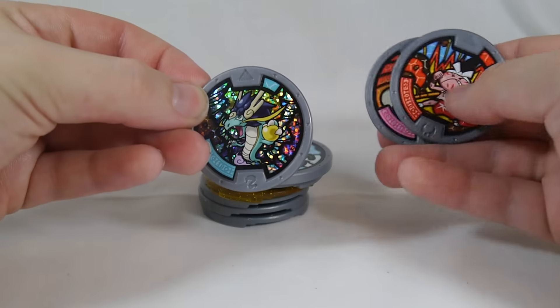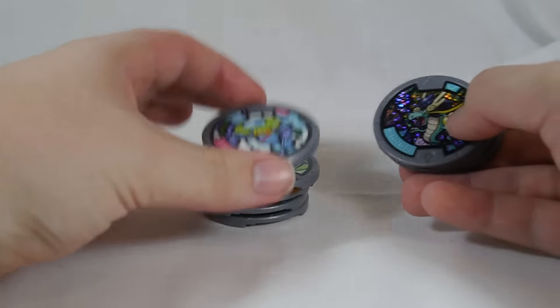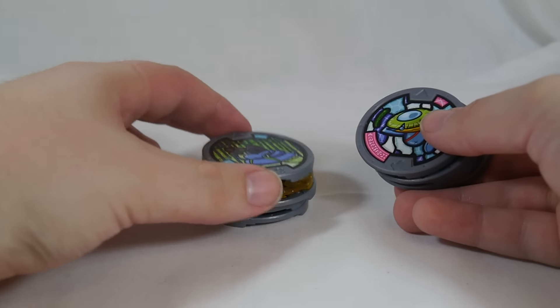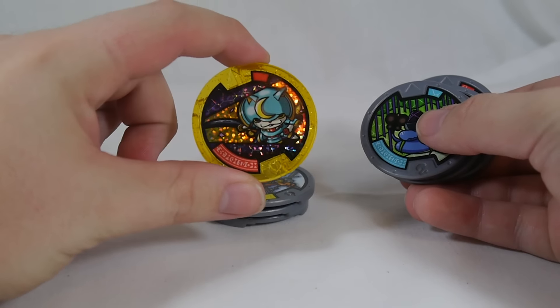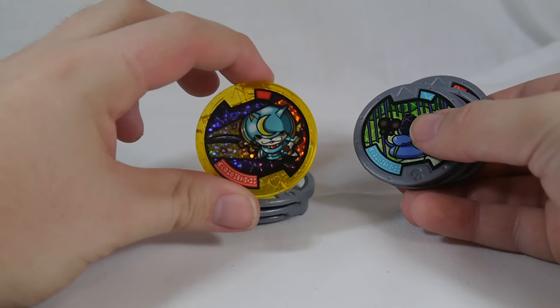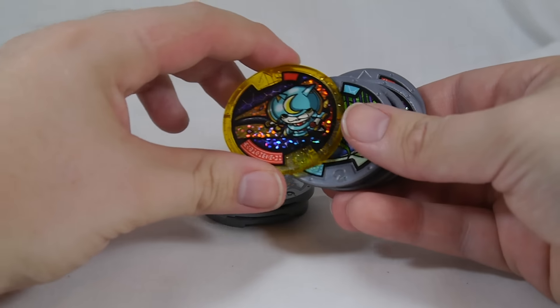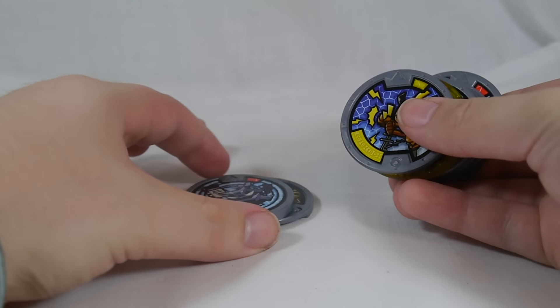I'm really happy that we got Azure Dragon — one, he's sparkling, and two, he's a dragon, so it's a double win in my book. Wakappa's really cool. I kind of dig the snake guy myself. But Shogun-yan is the real winner of this batch. I'm really happy to get him — I was worried I wasn't going to. If we get another one, that's fine too. I think he's just really cool. Really nice little start to this.